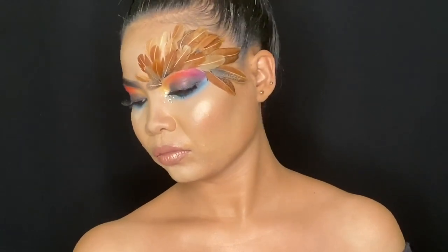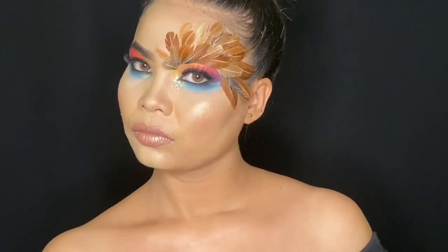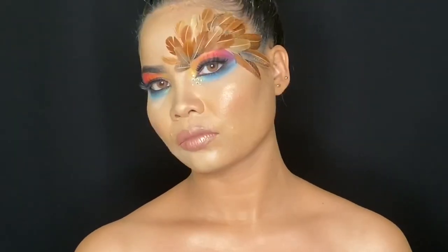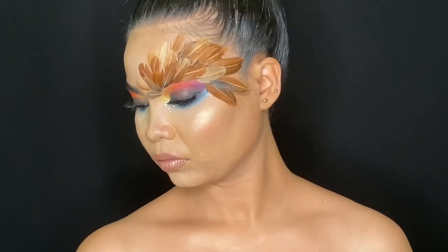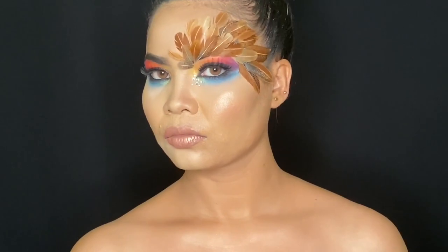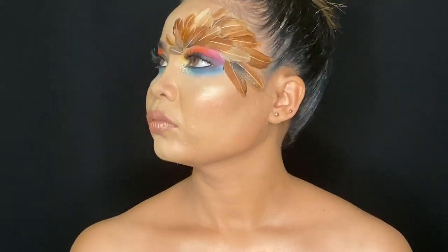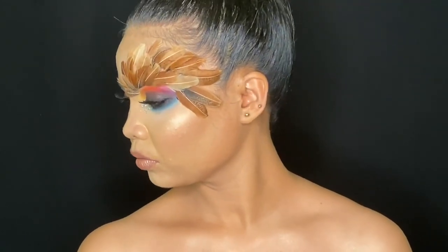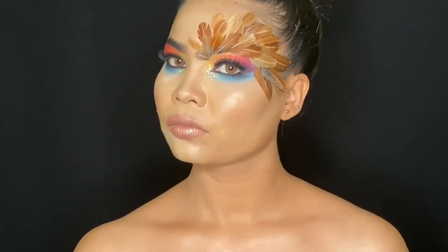Hey guys, welcome back to my channel. I'm glad to have you here once again, and if you're new here, hi, I'm Archana and I'm a makeup artist. Today I have created this look which is a rainbow eye makeup. I got this makeup inspiration according to our current situation, as we all are locked up at our respective homes due to lockdown. It's like a story of a caged bird who wants to fly beyond the rainbow — that's how I came up with this idea.